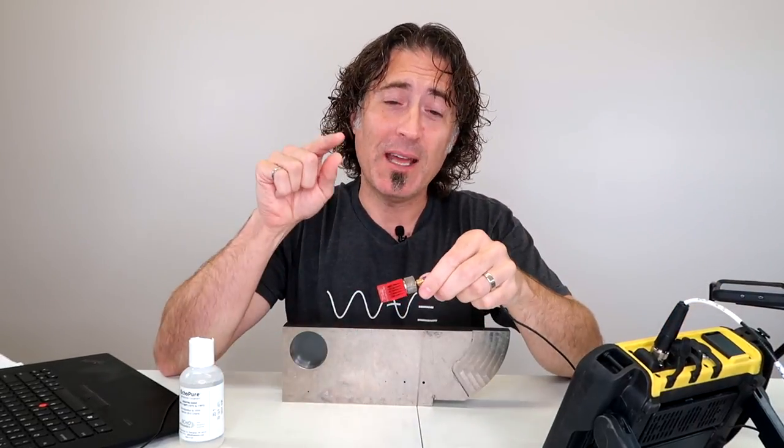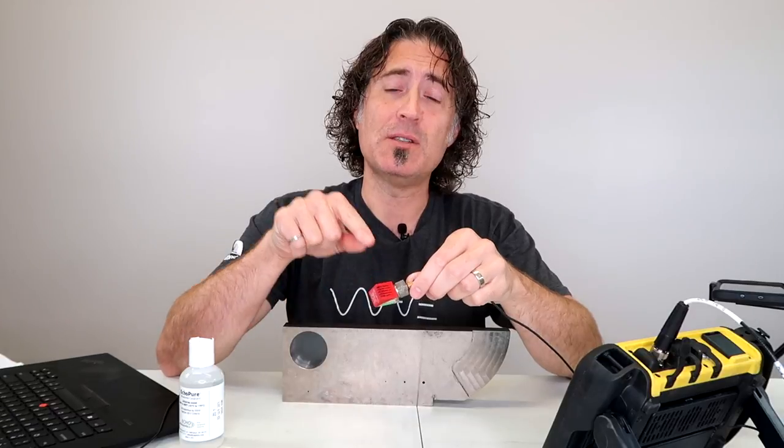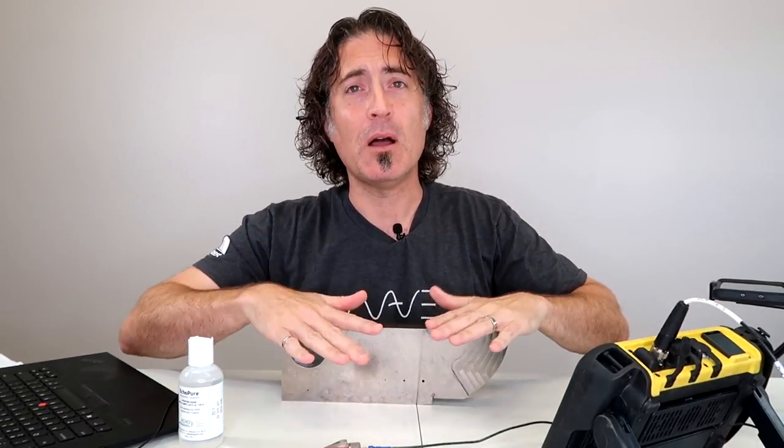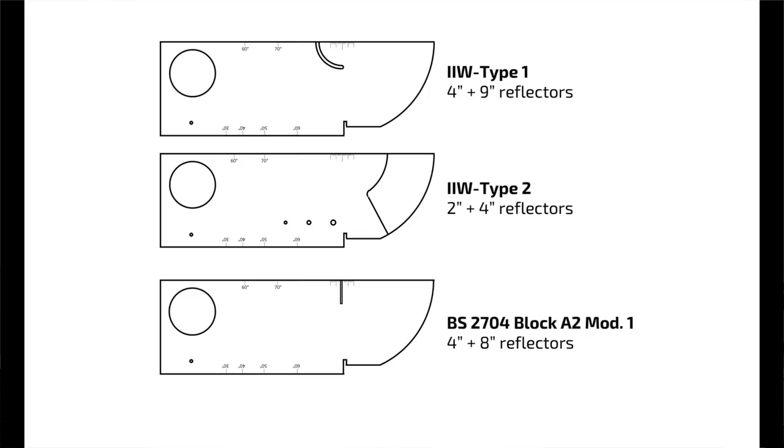For equipment I'm going to use my Sonatest Wave flaw detector - even wore the shirt today. I'm going to have a five megahertz half inch transducer on a 70 degree wedge, and I've also got an IIW block. This is an IIW type 2 - it has two reflectors here at two inch and four inch, or 50 and 100 millimeters. You may have one that has perhaps a four and nine inch or four and eight inch reflector - that's fine, you can use any one of those.